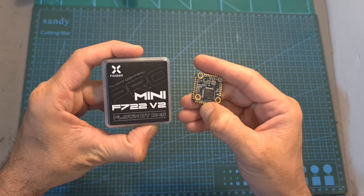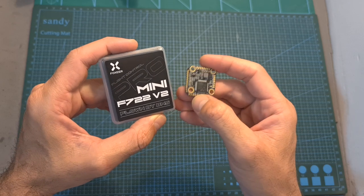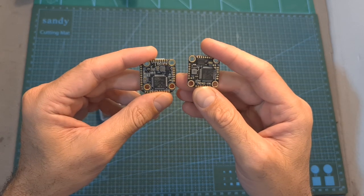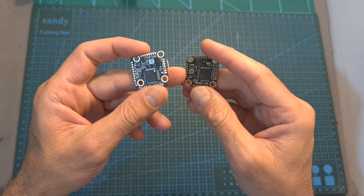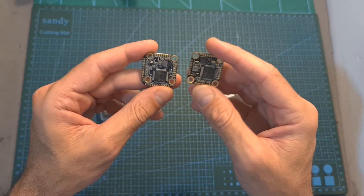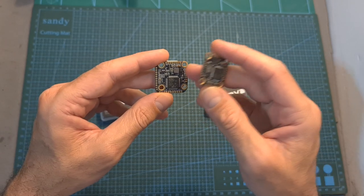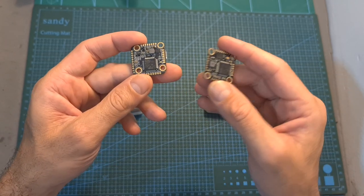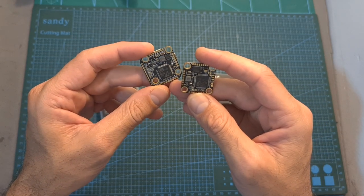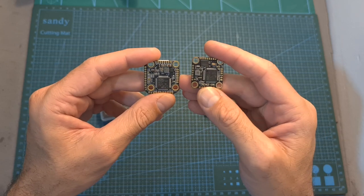Moving on to the Mini F722 V2 Pro, a flight controller that was heavily tested by BMS, a professional Australian FPV drone racing champion. The Mini F722 V2 Pro is very similar to the F722 V2, and the main differences are that the Pro version is slightly bigger, it features a 5V 3A BEC versus 2A on the normal version, it features two pass-through ports, and the main difference is the pit mode option which I'm now going to show you how to configure.